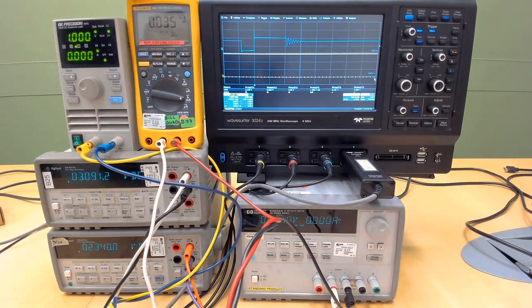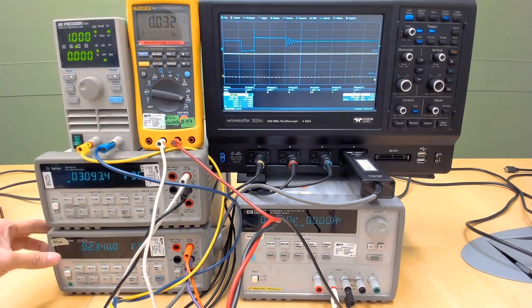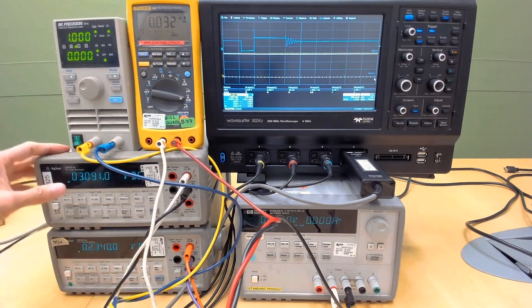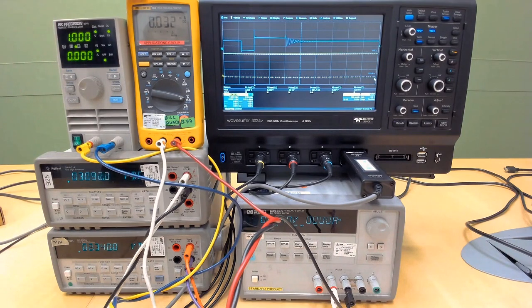Right now the input quiescent current is showing 34 microamps, because we have a lot of equipment connected to it. We are inputting 2.3 volts, output 3 volts, and no load — electronic load is off. The input quiescent current is 32 microamps. We need to remove the equipment to get a more accurate reading.